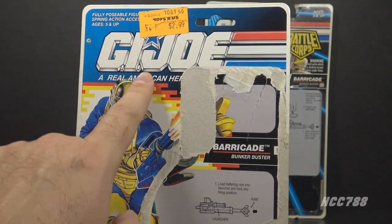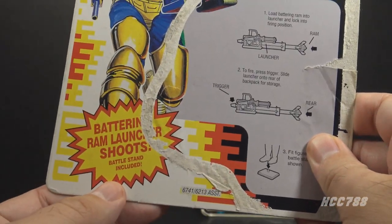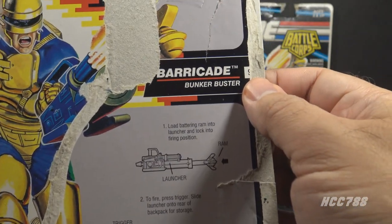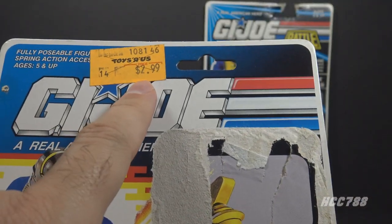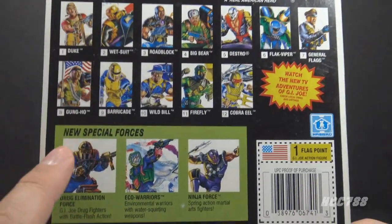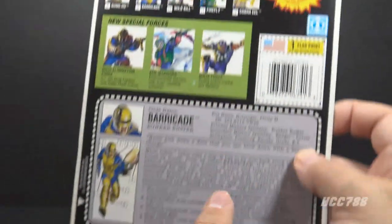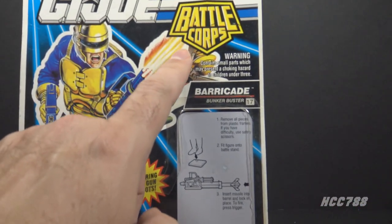The 1992 card has the G.I. Joe logo and some pretty good card art. It says 'Battering Ram Launcher Shoots' and 'Battle Stand included,' with instructions on how to use the spring-loaded missile launcher. Barricade was number 9 in the 1992 series, and this figure was $2.99 at Toys R Us. On the back of the card, we have the cross-sell with advertisements for Drug Elimination Force, Eco-Warriors, and Ninja Force. This figure was worth one flag point, and we have the file card.